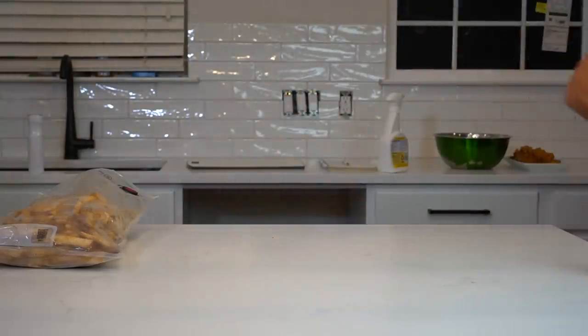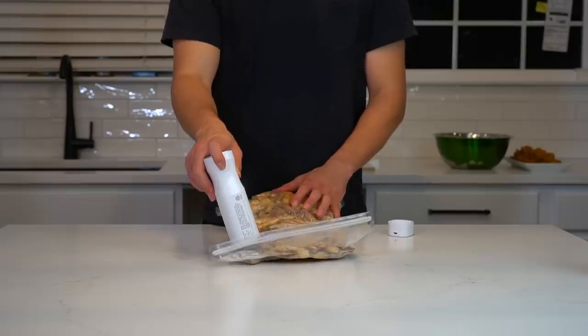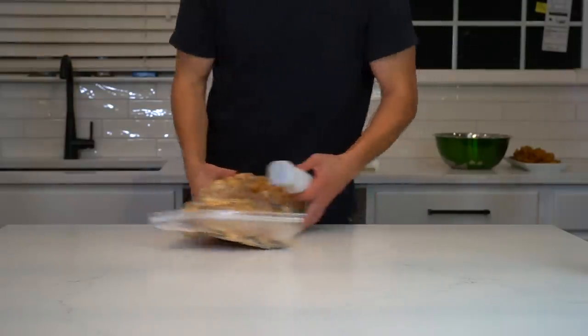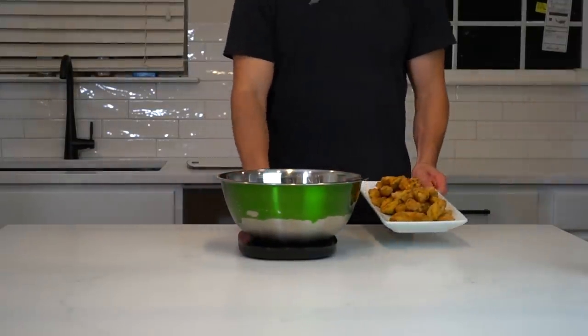Then move them into the heat. Every couple of minutes, you'll want to shake the basket around and check on the fries to make sure they're not burning, and then pull them out when they're done. It's probably going to take anywhere between 10 and 15 minutes, but you should use your best judgment to pull them out whenever they are finished.